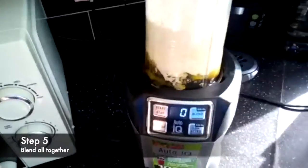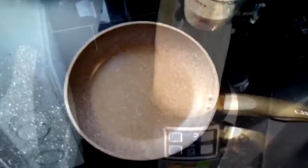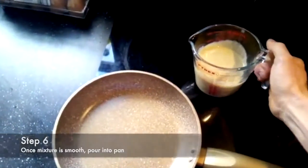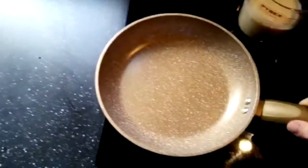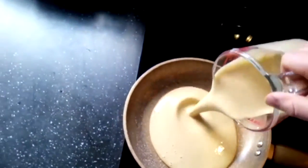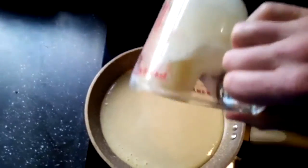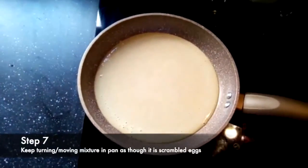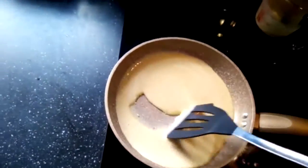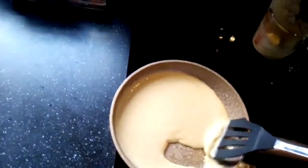All the ingredients go back in the blender — we're going to blend everything together to get a nice smooth batter. I've got my mixture nice and smooth, dead runny. Don't be scared to blend it for a little bit longer to make sure all the ingredients are extra mixed. The pan's nice and warm, so in goes the mixture. You're going to treat it like scrambled egg basically — keep turning it and moving it around. Make sure you've got a non-stick pan — that's the secret tool in most recipes.